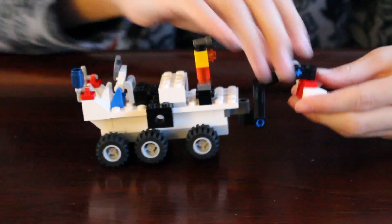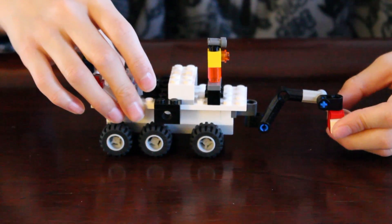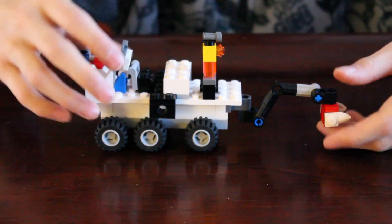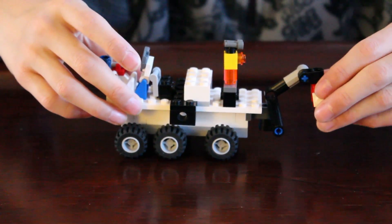And there's your Lego Curiosity Rover. Subscribe for more videos and don't forget to check out my website at LegoChest.com.